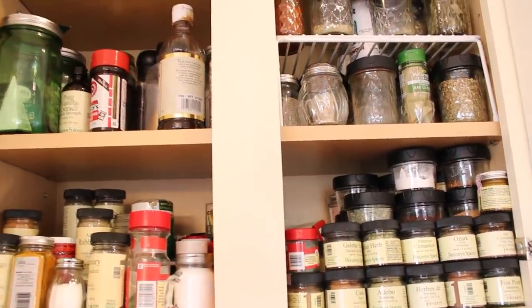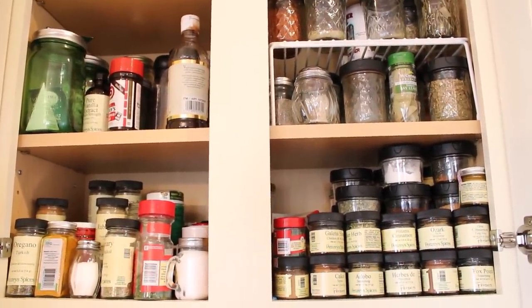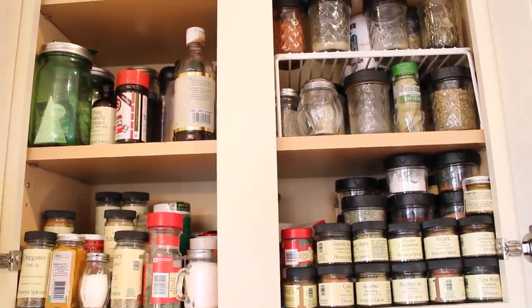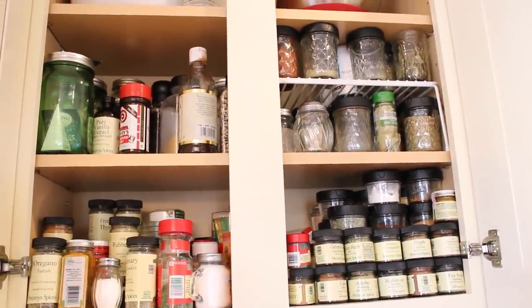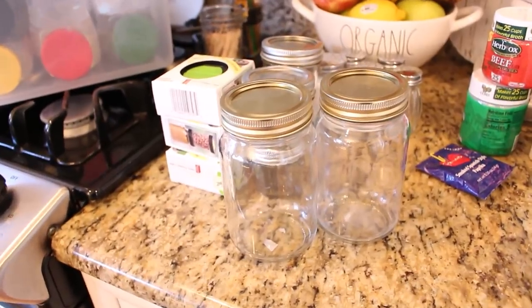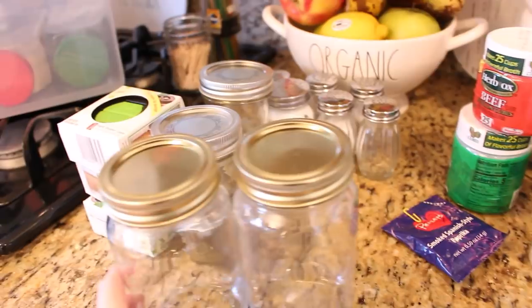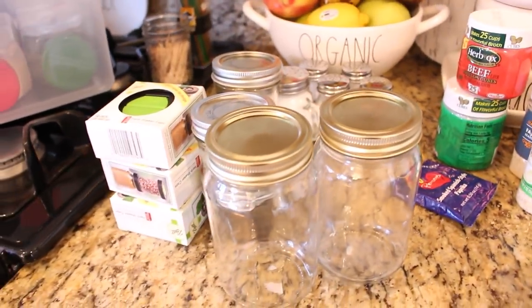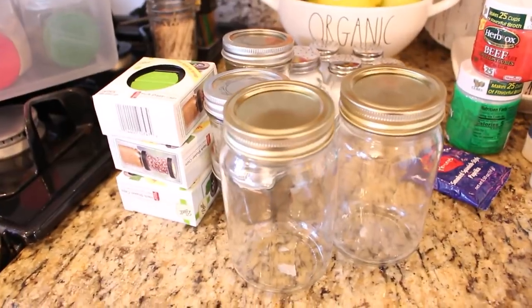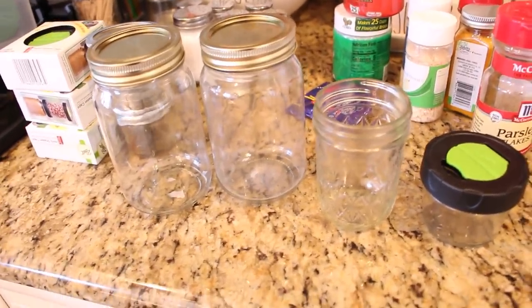I'll make a list of everything I'm going to need to buy for the upcoming marathon baking and cooking session. The things I like to use to store my spices — because I really do have a lot of them, I love to cook and I love to try different spices — I really like to store my spices in glass mason jars.